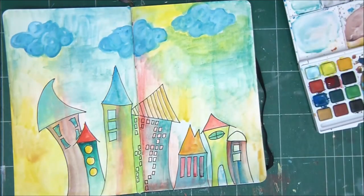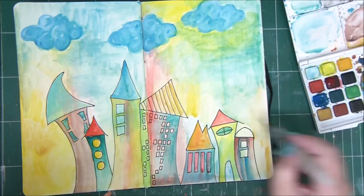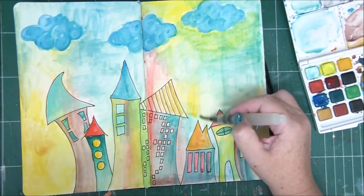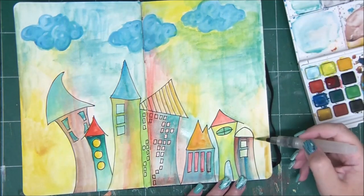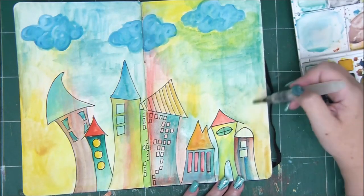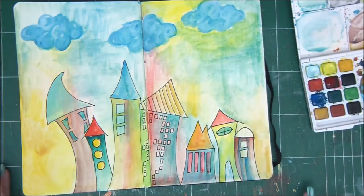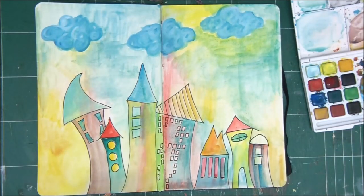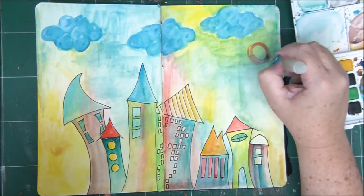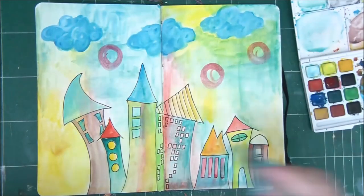When you blend watercolors — that's why I'm not using a huge palette with 50 colors, because I kind of like to blend my own. But if you're having problems or don't want to blend your own colors, simply get a larger palette. You can buy palettes with 20, 25, or 50 different colors and you won't have to blend any yourself.